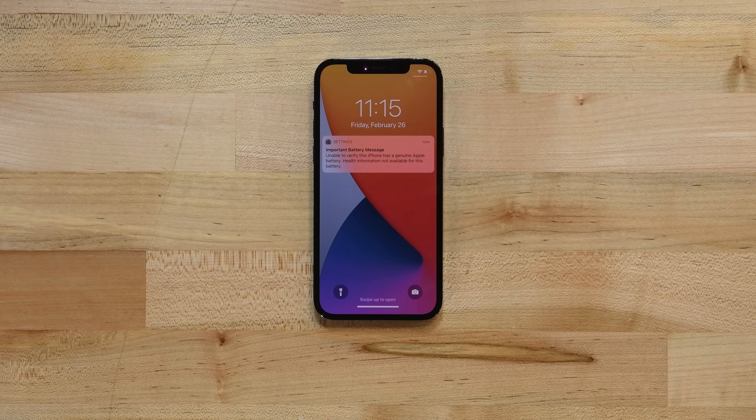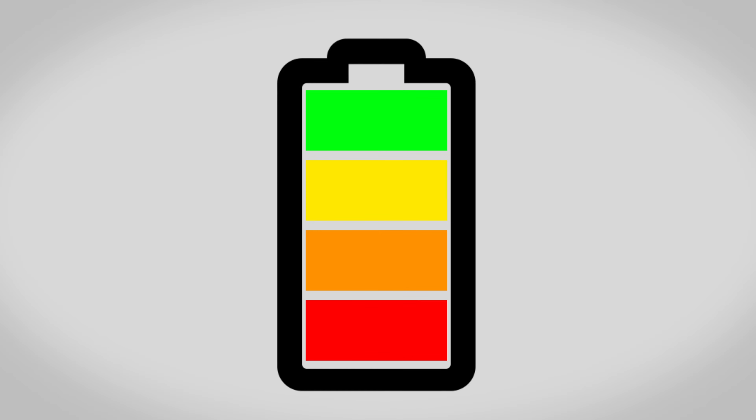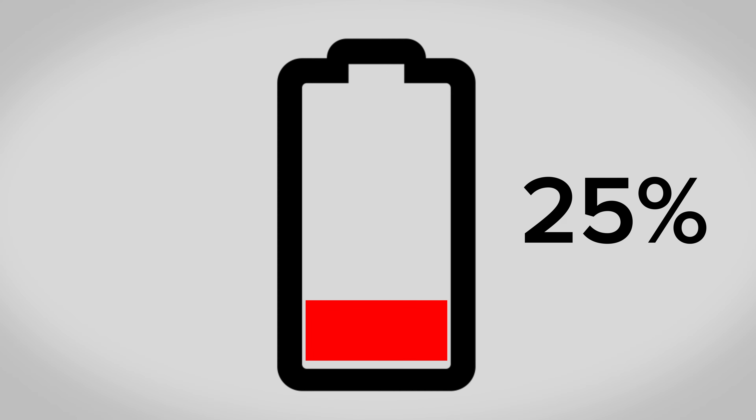After this repair, your iPhone may display a warning about the genuineness of your new battery, even when using an original Apple part. If your iPhone functions normally, you can safely ignore this warning. Before you begin your repair, make sure that your battery has been discharged to below 25%. A charged lithium-ion battery can be a fire hazard if accidentally punctured.